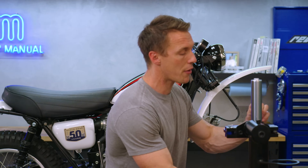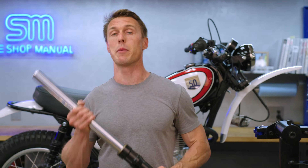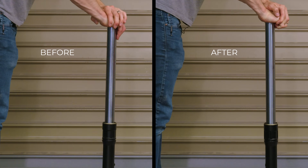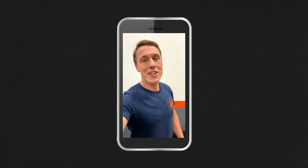Follow the same procedure for the other fork leg, then install both tubes back in the bike, torque everything to spec, pump your front brake, and you're done. Your fork is now equipped to provide much more controlled and refined damping. If you're not completely happy with the performance, you can tune it — change compression damping by altering the spring preload on the emulator, and change rebound damping with fork oil weight. For $250 and a day's worth of effort, you're going to get a big improvement in suspension comfort and performance.